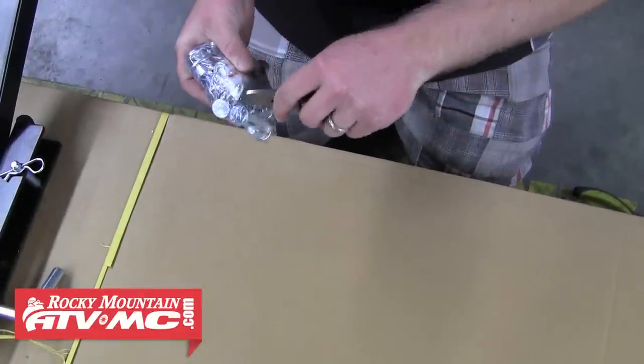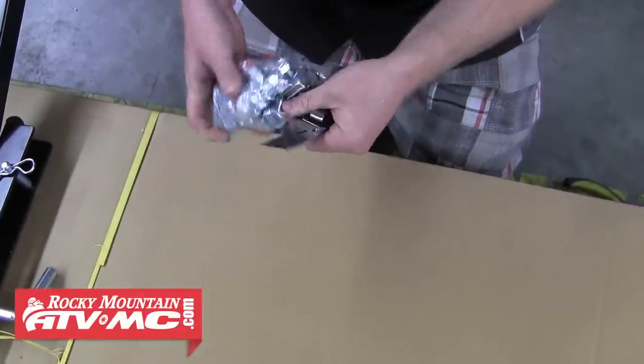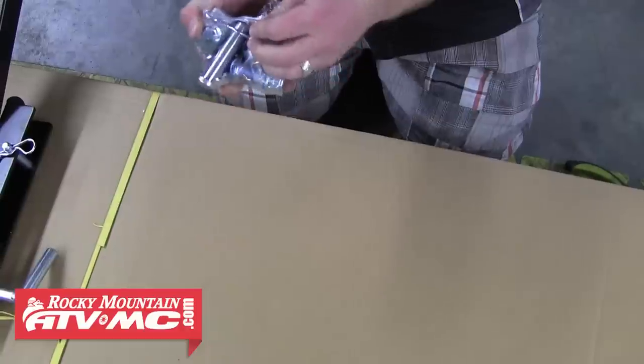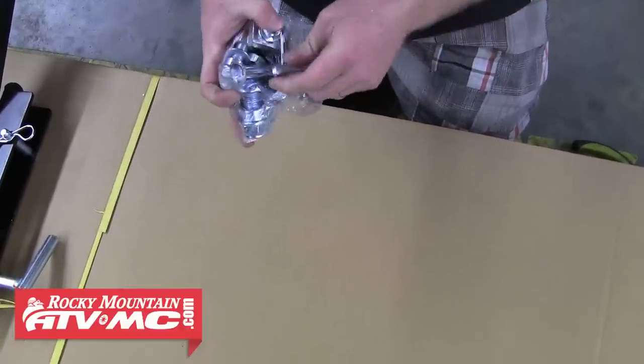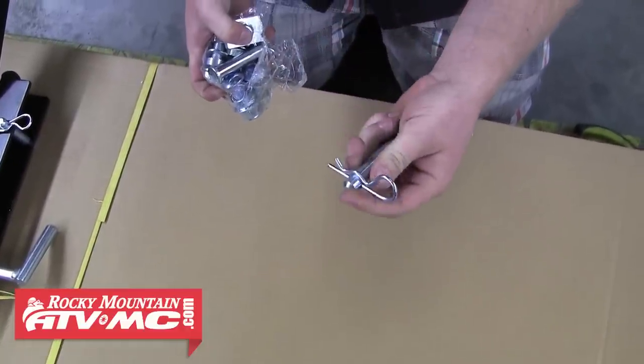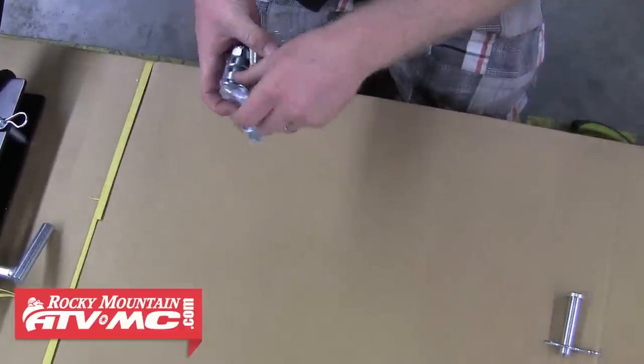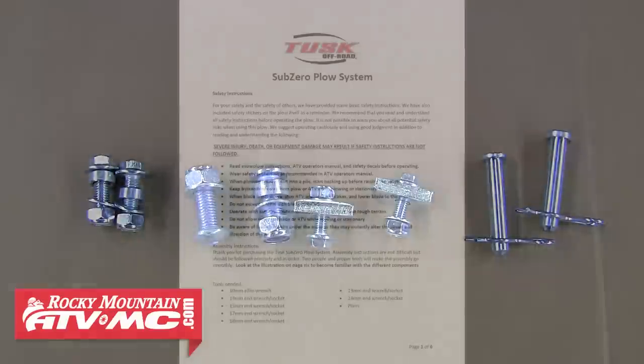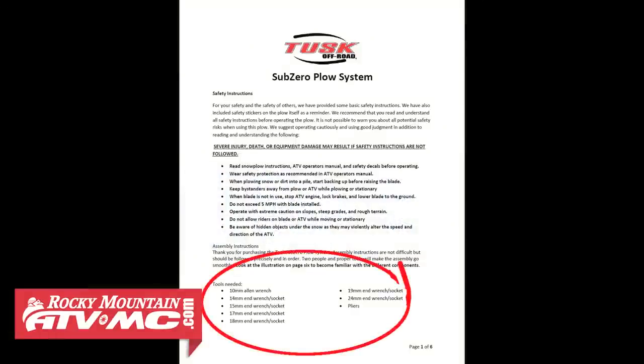Now you'll want to cut the hardware bag open. You'll find all the hardware has been assembled and packaged together — this helps keep the confusion away about which piece goes where. Just lay it out and make sure you have all the pieces. Now we're ready to begin assembling the push tube. We'll just need a few standard tools, and you'll find a list of these in the provided instructions with the plow system.